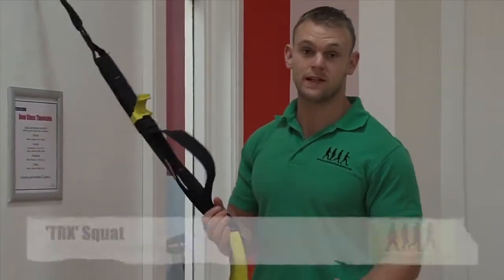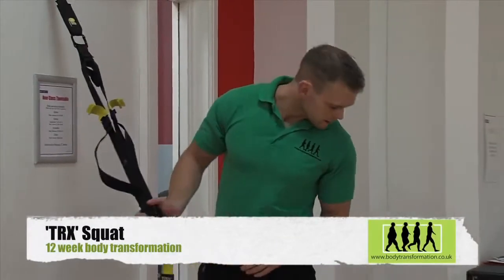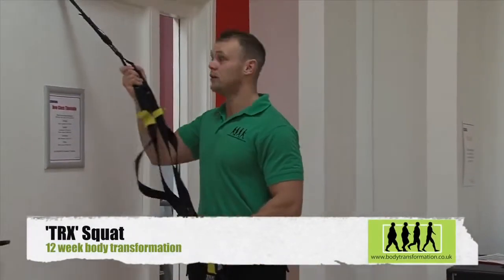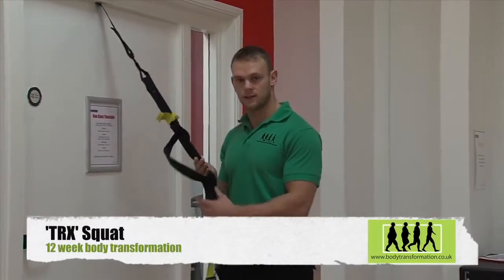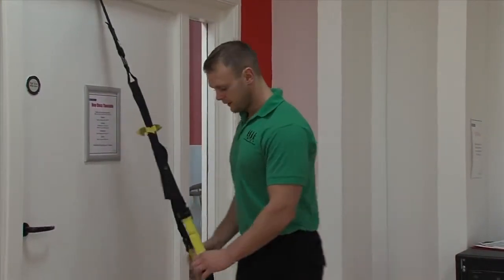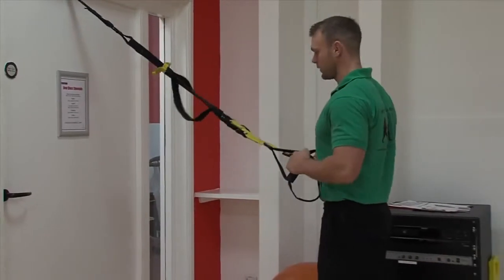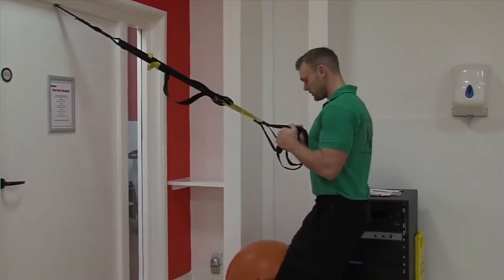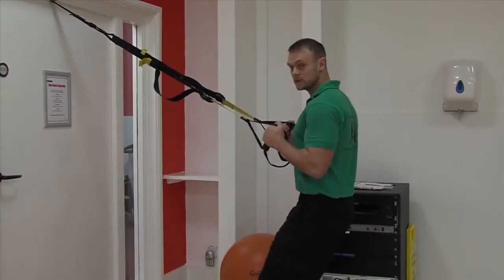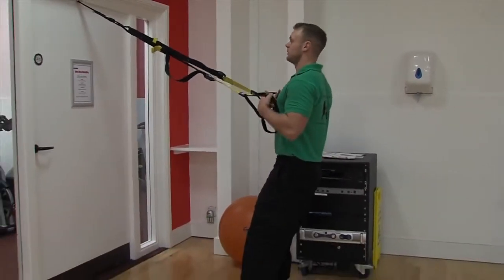So the next exercise with your TRX is basically the squat. Make sure we're nice and tight on the door and the length is appropriate. Feet slightly under the handles, and make sure they're equal distance apart. Remember your points of alignment.